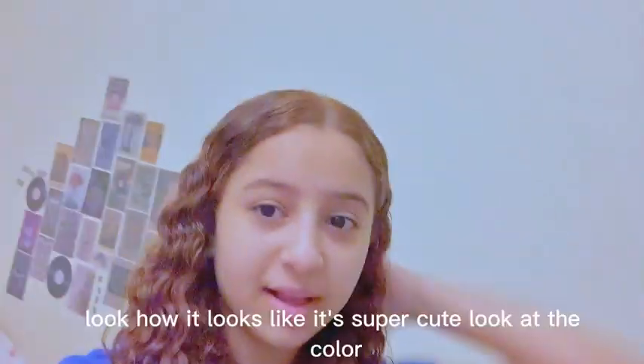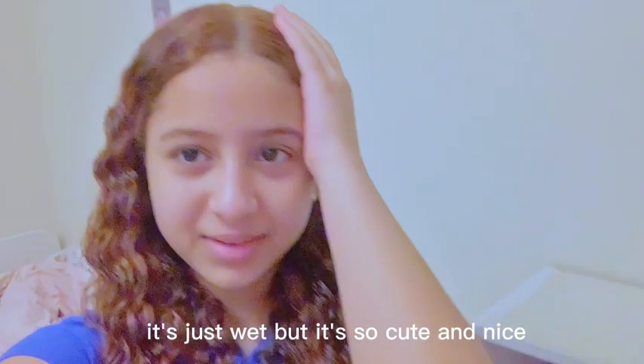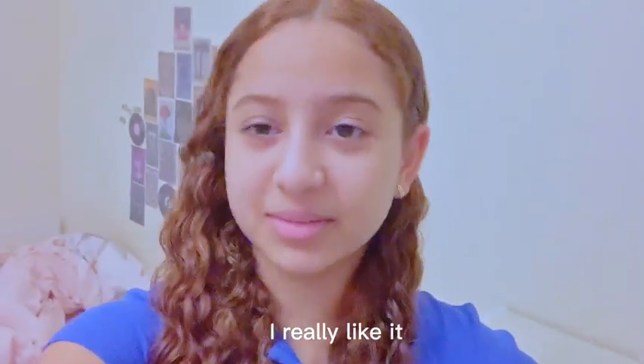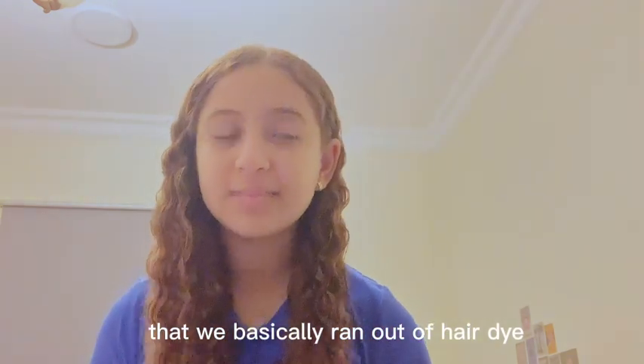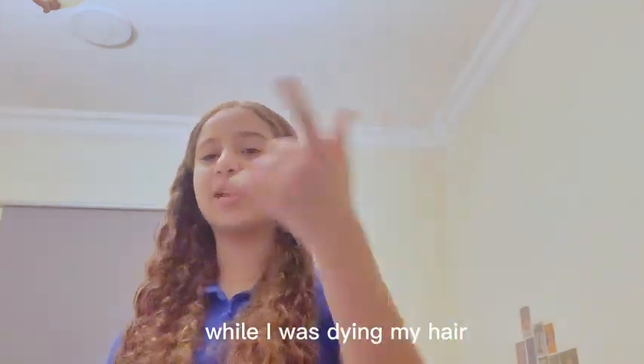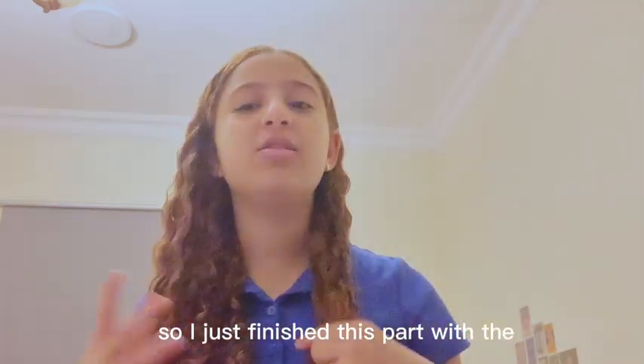Okay, in three, two, one — look how it looks! It's super cute. Look at the color — it's still wet but it's so cute and nice. I really like it. I'll tell you something: we basically went out of hair dye while I was dyeing my hair.